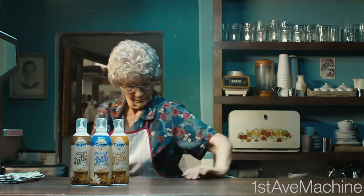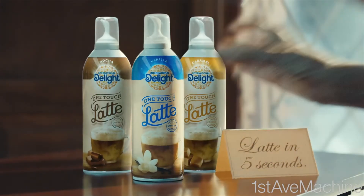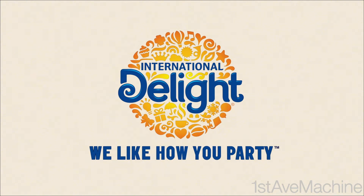And it comes in three flavors: caramel, mocha, and vanilla. One Touch Latte — make your own latte. Take care.